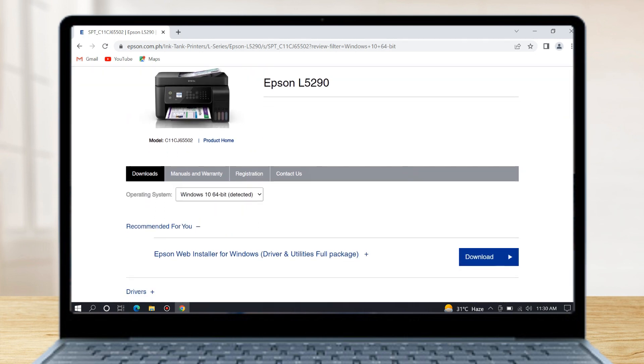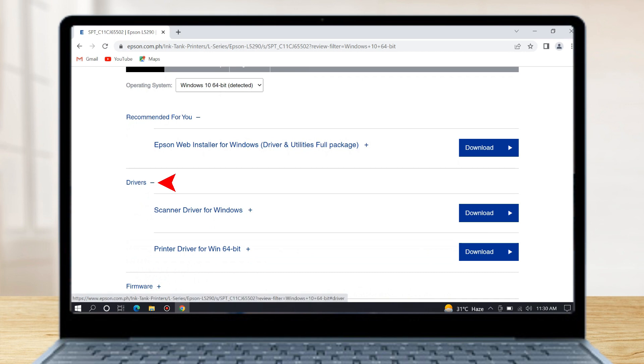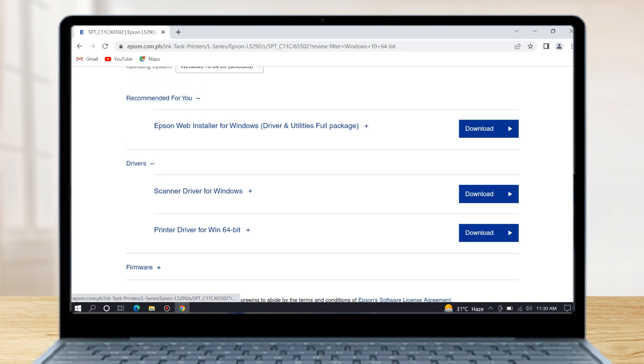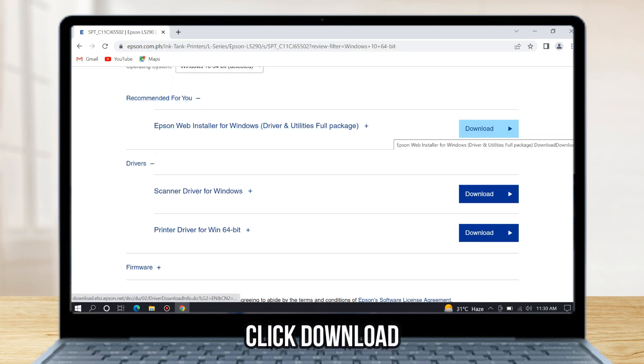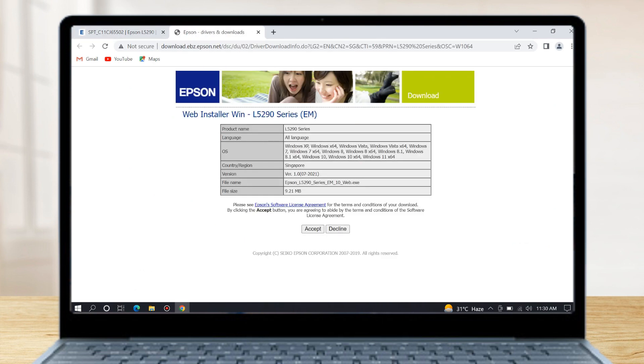Then scroll down and click Drivers. Please download the printer driver and scanner driver. Or you can select the recommended driver package for this Epson L5290 printer. Click Download to download the driver, then click Accept to start downloading. Then wait until the download finishes.